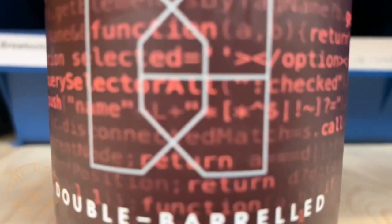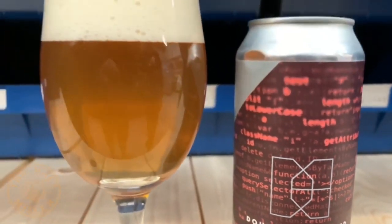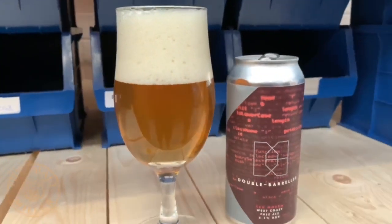Hello, this week I'm drinking a 56k Modem by Double Barrelled. This is a 5.1% West Coast pale ale. Like so many other breweries, Double Barrelled was started by homebrewers, in this case Mike and Lucy Clayton Jones.